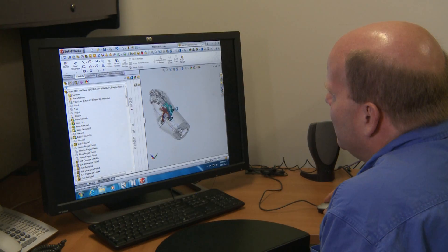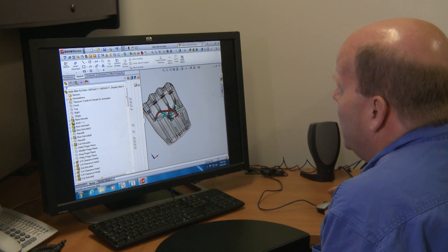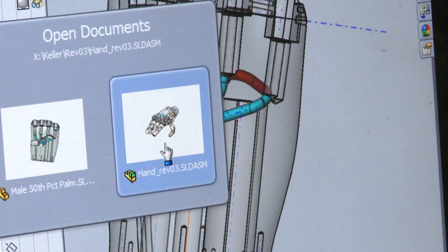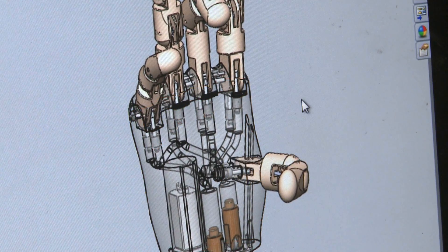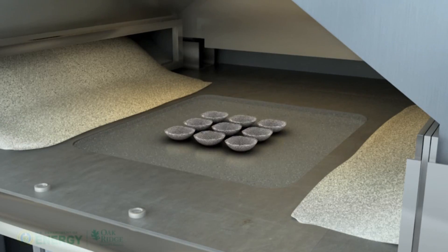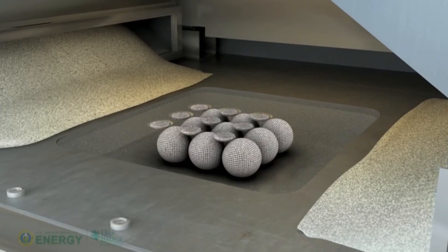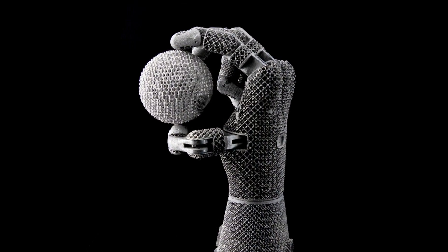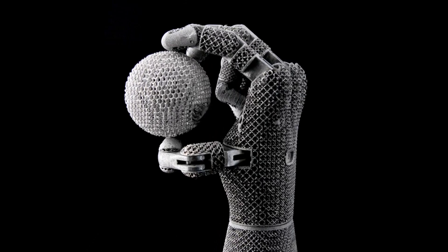That's why researchers at Oak Ridge National Laboratory began looking at the potential of miniature hydraulics to address some of the limitations of commercial prosthetics. That research, combined with the lab's expertise in robotics and high-performance materials, and the introduction of a process called additive manufacturing, developed this — a fluid-powered robotic hand.